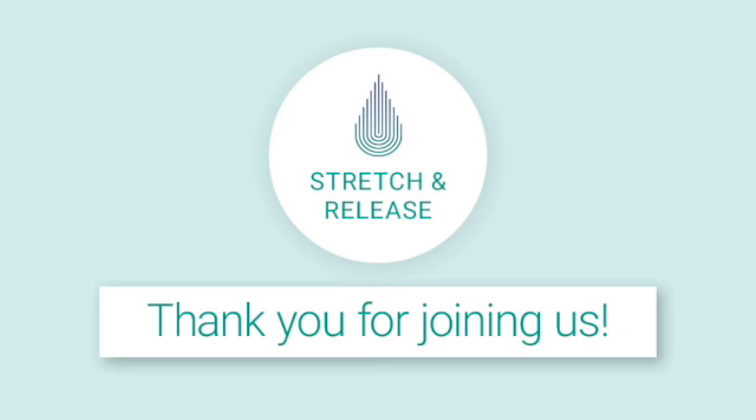Lift the shoulders up one more time and let them drop. Exhale. Well done! I hope you enjoyed that — it gives you a little bit of a release through the upper body and the neck to enjoy the rest of your work day. Thanks very much and I'll see you next time. Bye.